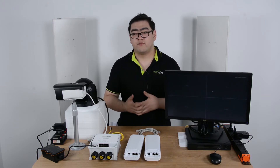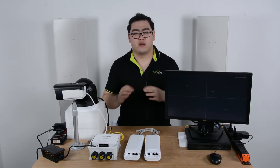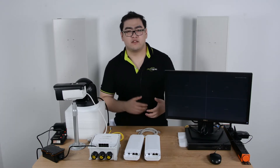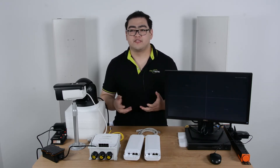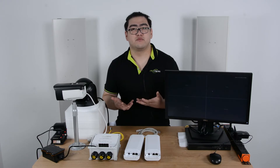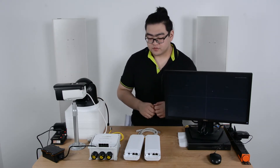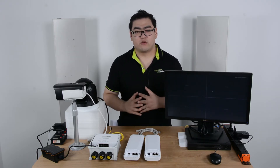Now we have another way. All we need to do is make sure there is a clean, obstacle-free area between two devices, and then we can create a very long wireless network for our transmission. This network can go all the way up to three kilometers, depending on what kind of transmitter we use. The device we're going to use is called a wireless network bridge.